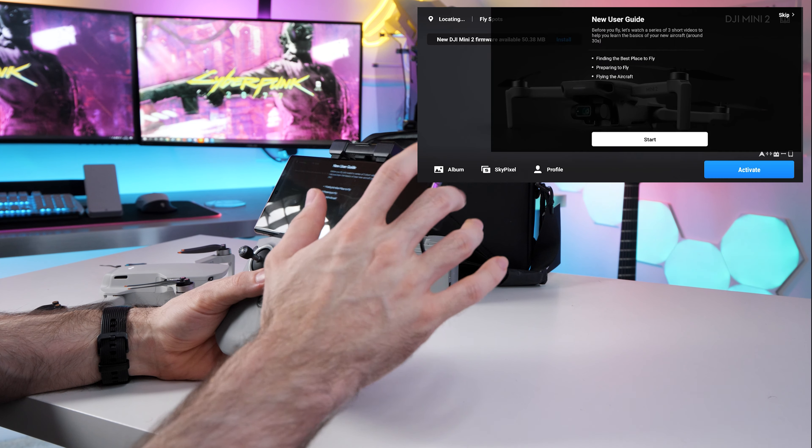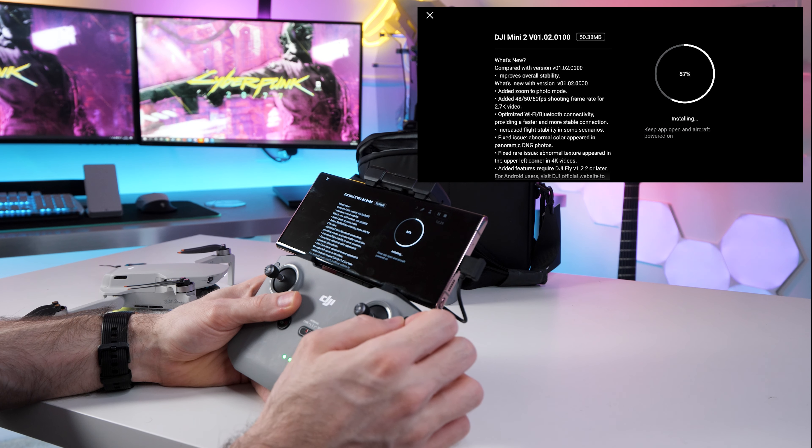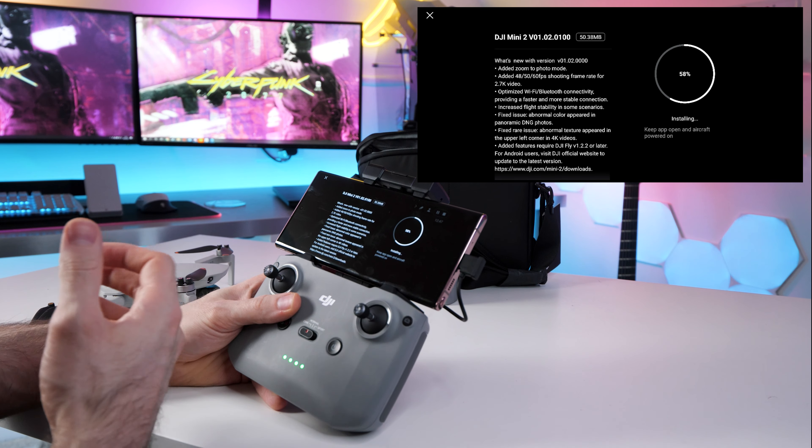It is prompting us to watch some videos — I will take a look at those later. We are going to install the firmware update. As you can see in the top left, it's telling us that we need to update the firmware, and I believe there is a firmware update for the battery as well. So let's do the drone first of all. I guess it will tell us what's included in the firmware update — we've got improved stability, added zoom to photo mode, optimized Wi-Fi and Bluetooth connectivity, and it's fixed a few issues. We are 60% done. You do want to keep these things updated because DJI do add more features and they do fix stuff, so it's a good idea to check every now and then. This has taken much longer than I thought, so I'm going to put this down and go and make some coffee.